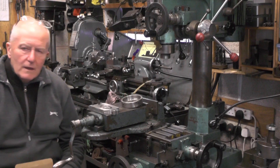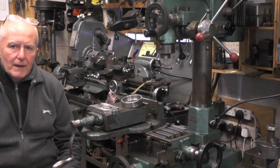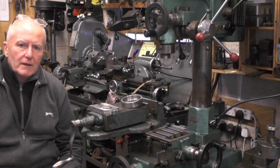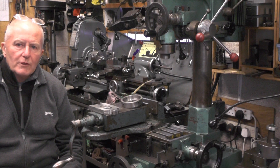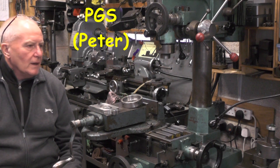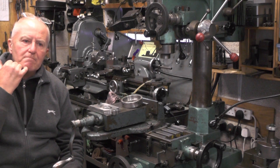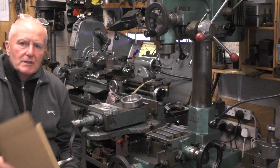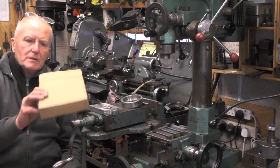Hey up everybody, just a quick one. A while back I borrowed an idea off a fellow YouTube creator — his name's Peter over at PGS. Take a look at him, I'll put a link up somewhere. In one of his past videos he put a light on his drill press, and I'm going to use his same idea and put it on my mill.